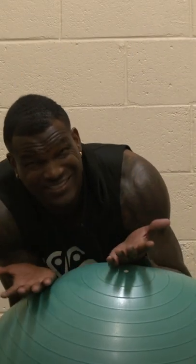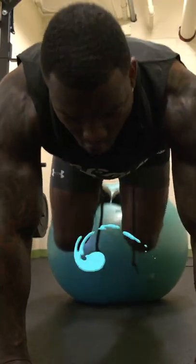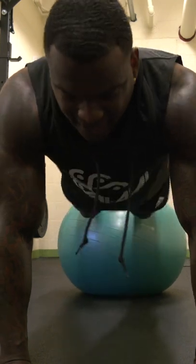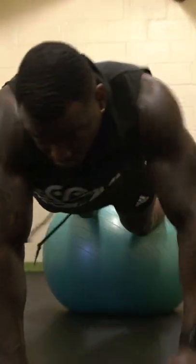Now this next workout is similar to the first one I showed you. I'm about to roll the ball up, get my feet all into the tippy toes of the ball and do an ab workout, putting the ball towards my core. Just start working your legs towards your core. When we get to 30, roll the stick all over.